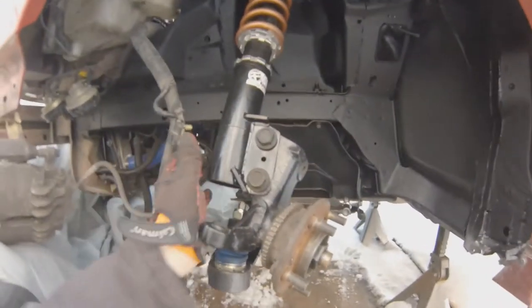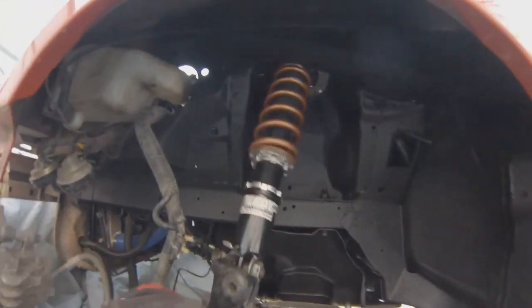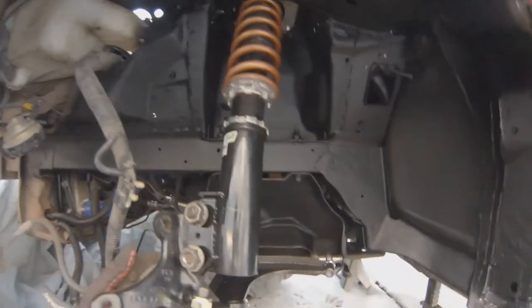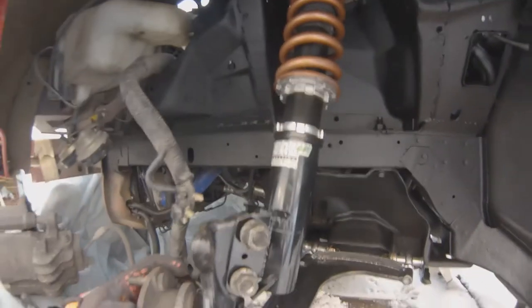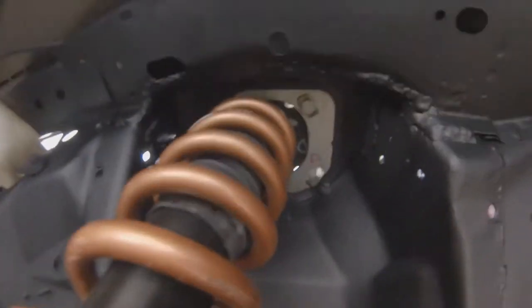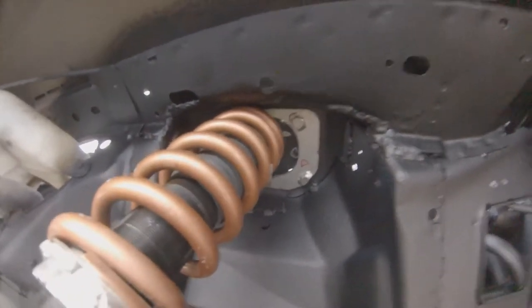The spring would come in contact with that inner fender structure right there. This is full lock on the stop. Steering isn't connected but if it was, around there there's plenty of room. You can see how it moves when you turn it.